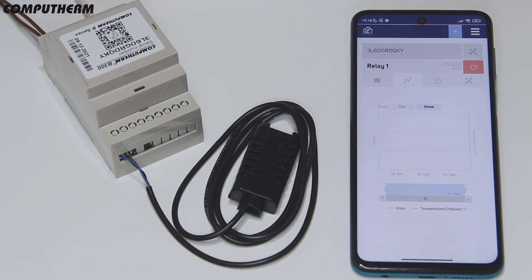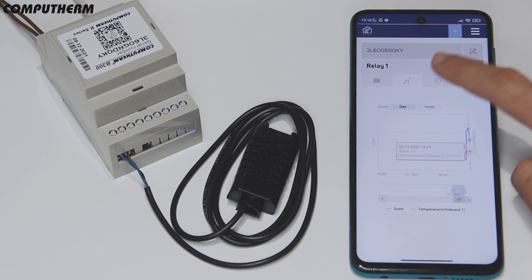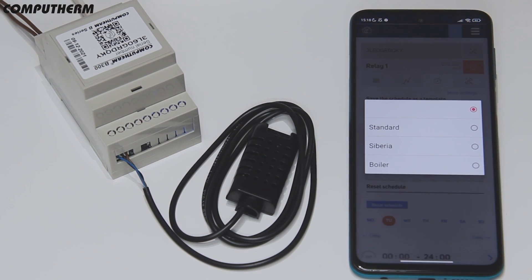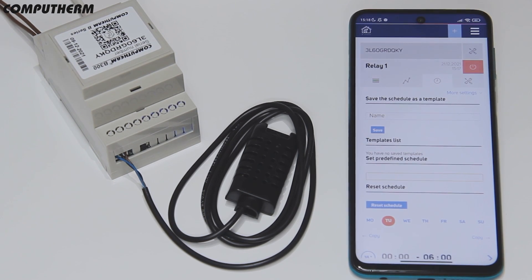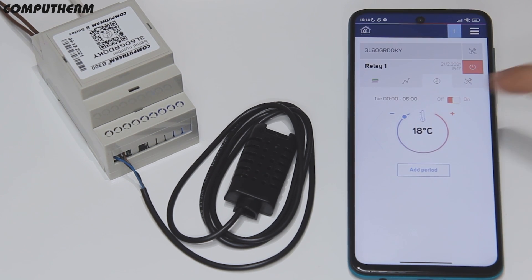On the chart page you can check the device activity and the recorded temperatures for a week back. On the schedule tab you can set specific schedules, either selecting them from the suggested templates or creating customized ones by adding periods with the desired temperature.